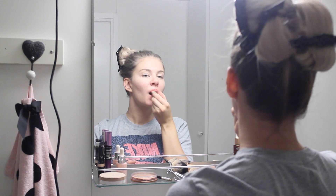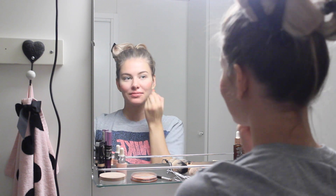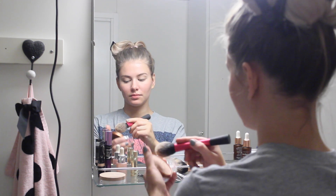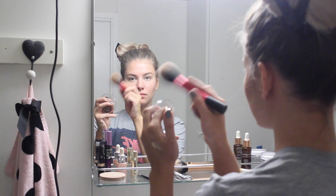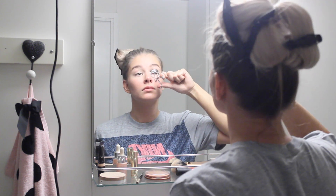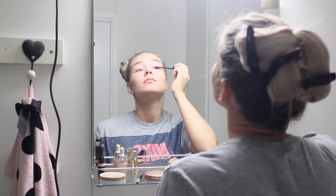Then moving on to the lipstick — I've chosen this peachy lipstick because I'm also going to use it as a blush. The reason I want it to be peach is that it's going to brighten my face and make me look healthy and much more awake than I really am. Then I'm applying a bit of bronzer on my temples, cheekbones, nose, and chin — a little bit of everywhere just to make me look not dead pale. Then quickly curling my lashes and applying some mascara.